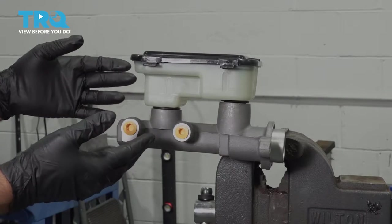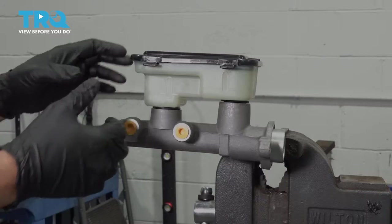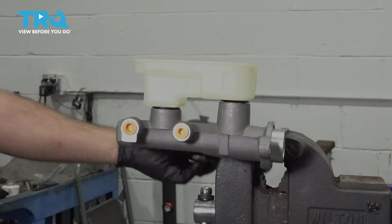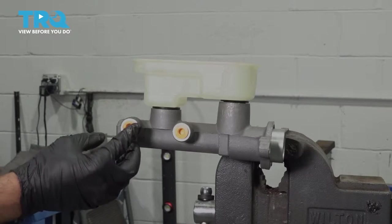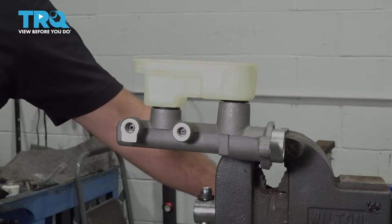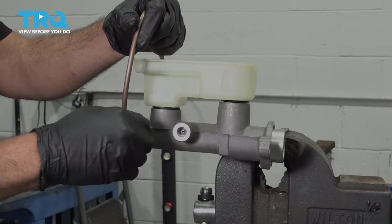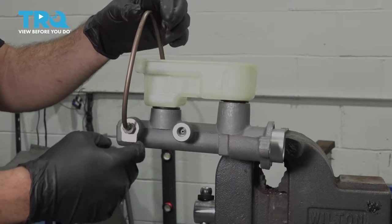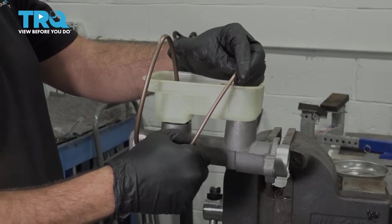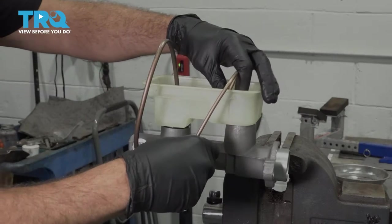We're going to start by bench bleeding our master cylinder. We went ahead and used our vise and clamped the ear in the vise to hold it in place. Next, we're going to open up our reservoir cap and set that aside. There are caps right here — go ahead and pull these out. We've made up some brake line tubes designed to thread into our master unit here, and this is going to assist us in getting the air bubbles out of the system so we can bleed it properly. We want to make sure our lines go deep enough down into where we can have some fluid.